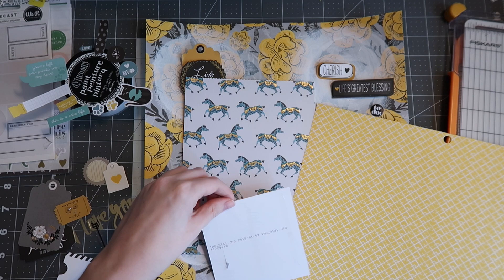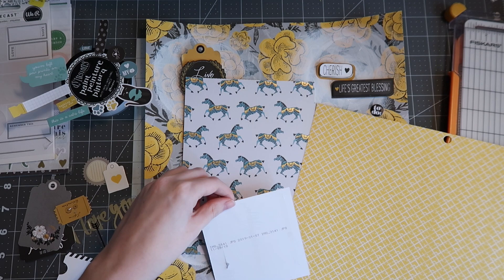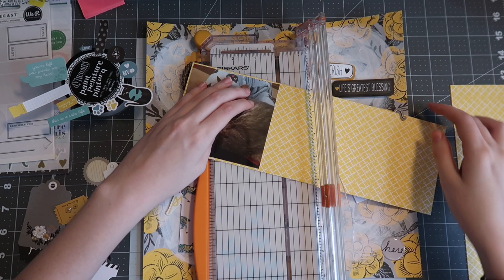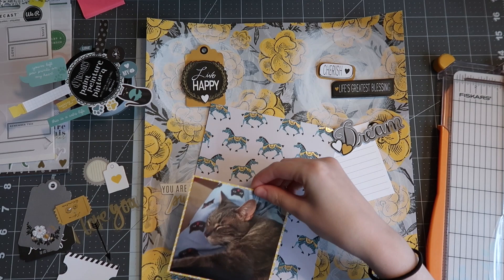Here I'm going to start layering behind my photo, but first I want to write down the date. I'm pretty sure I actually wrote down the wrong date — I wrote the 2019 date instead of the 2018 date, but I'm pretty sure it was 2018 when this was taken. That's okay though, I'll have to fix it and look up the date later on my computer.